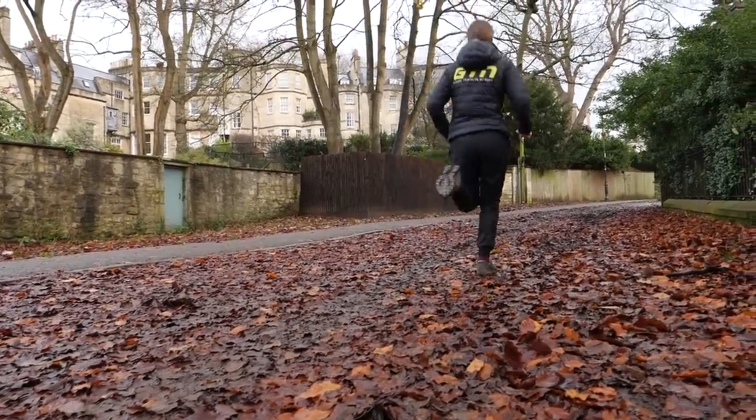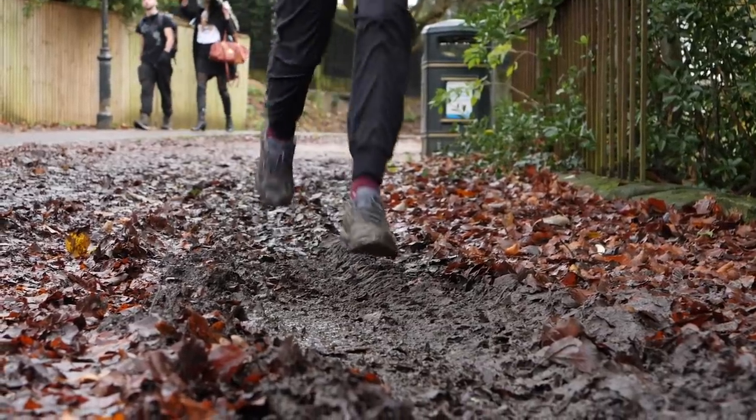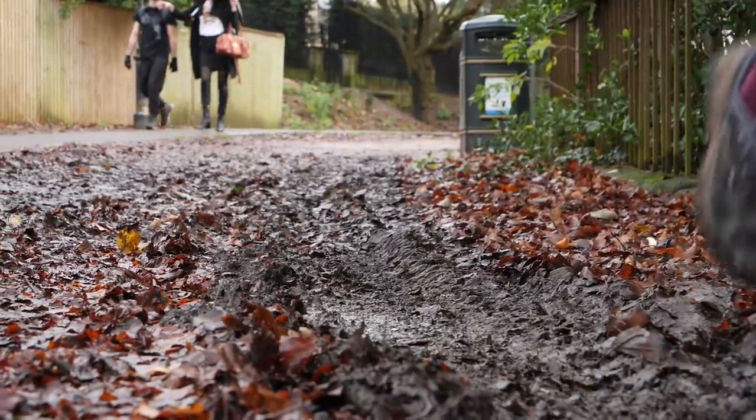We're getting accustomed to seeing road shoes with a rather thick midsole — up to 40mm thick as per the World Athletics new rules. Unsurprisingly, this hasn't transferred to trail shoes for a very good reason. Imagine running on an uneven surface an extra 40mm higher than you need to be — it's a recipe for a potential twisted ankle or even worse.